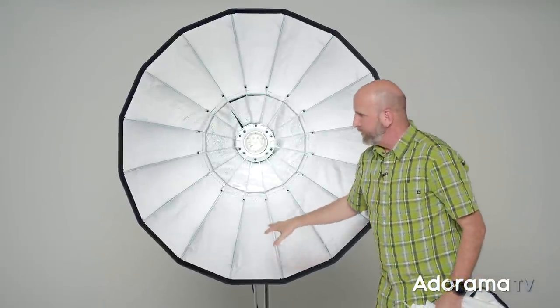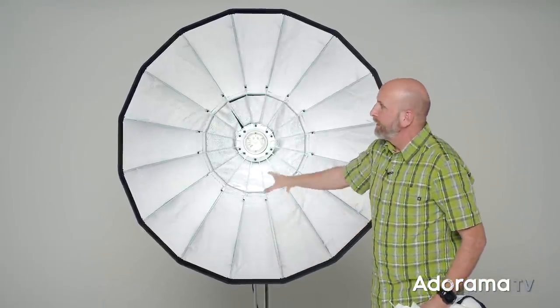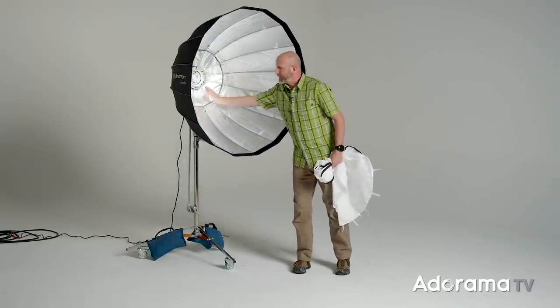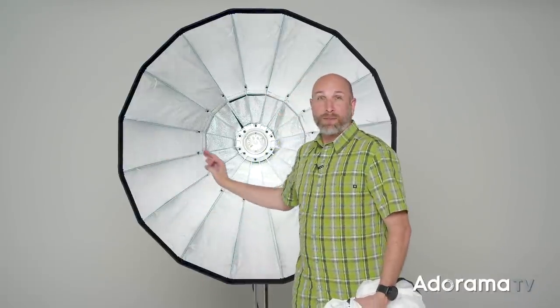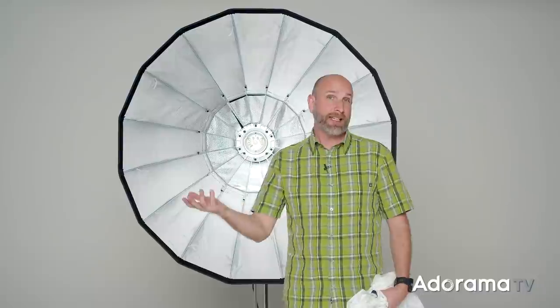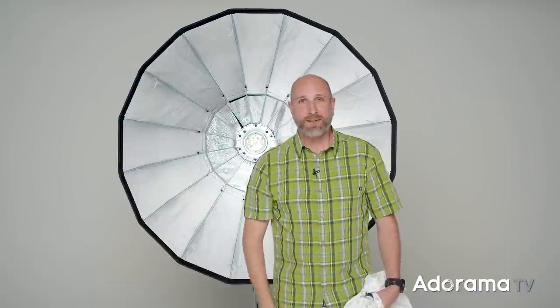This isn't just one shape of light — it's several different qualities from really hard to really soft. But all of it, because this thing is so directional and it's large, produces very directional light. We can see where the light is coming from even though it's soft. It's not just a big blob of white light — it is very directional, beautiful light. So now we're going to bring Quinn out and try each of these different diffusion setups.